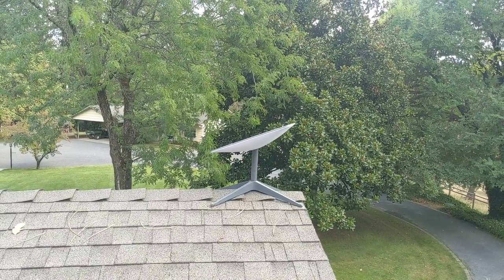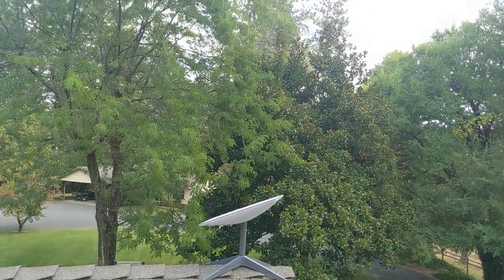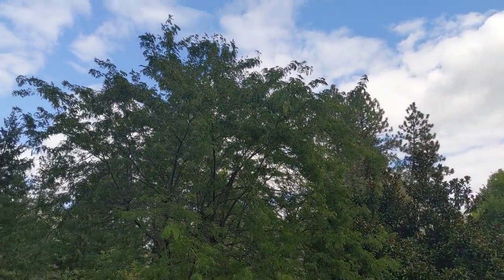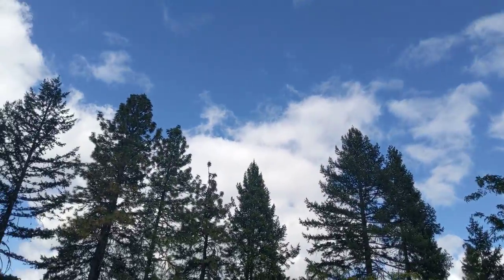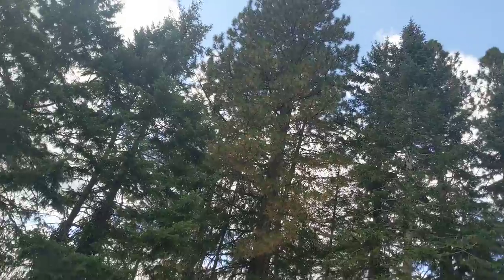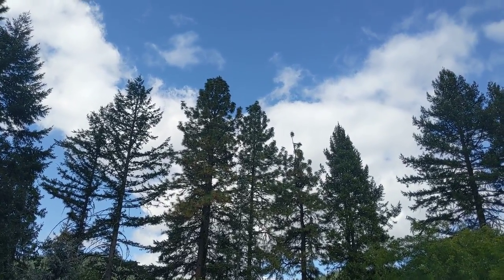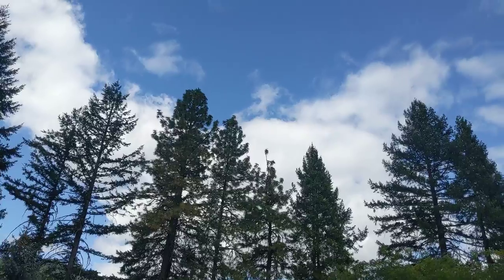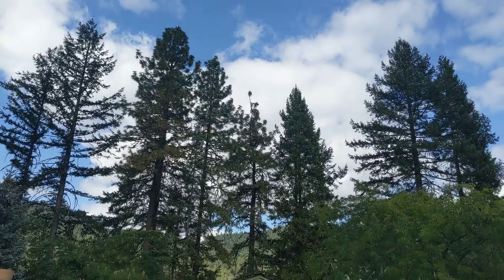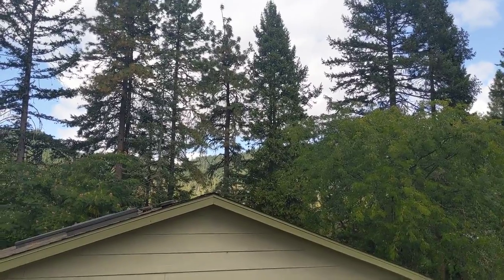I just got done installing another Starlink satellite up here and I'm rather impressed that with all the obstructions here we're still getting decent speeds. It's not what we'd like it to be, but look at all the obstructions — it likes the northern skies out this way. The owner of the property is indoors right now watching TV and she's real happy about it, so even though it's not as perfect as I'd hope, it's pretty decent.